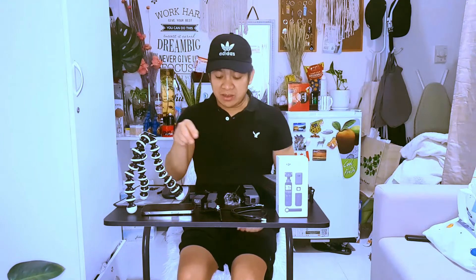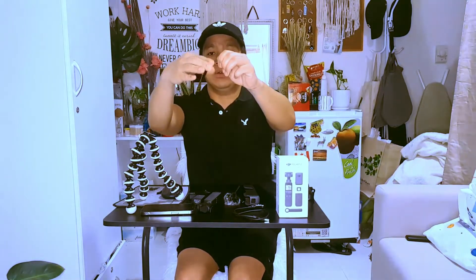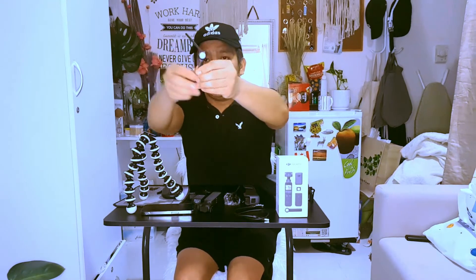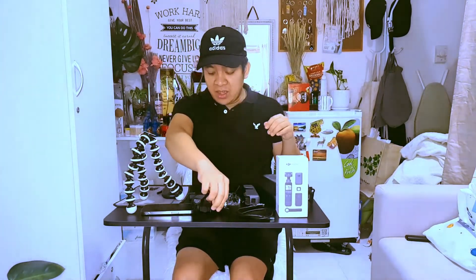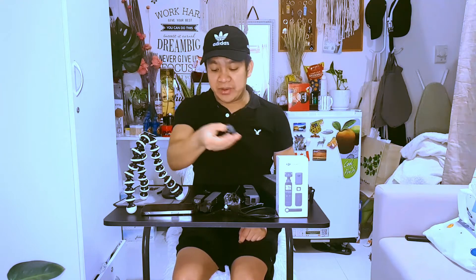And then we have a mini tripod mount — this is so cute and it's foldable. You can expand it and if you want to stabilize your camera on a table, you can put it anywhere you want. It's very helpful. And then we have this tripod mount — if you want to use any tripod devices, you can actually use this to attach the camera to them.